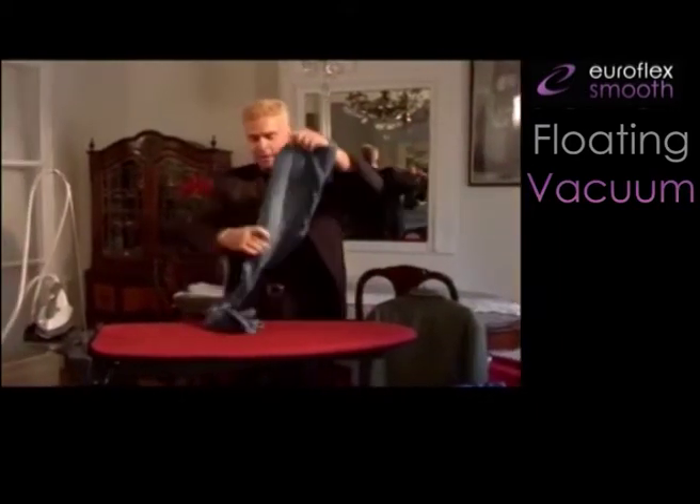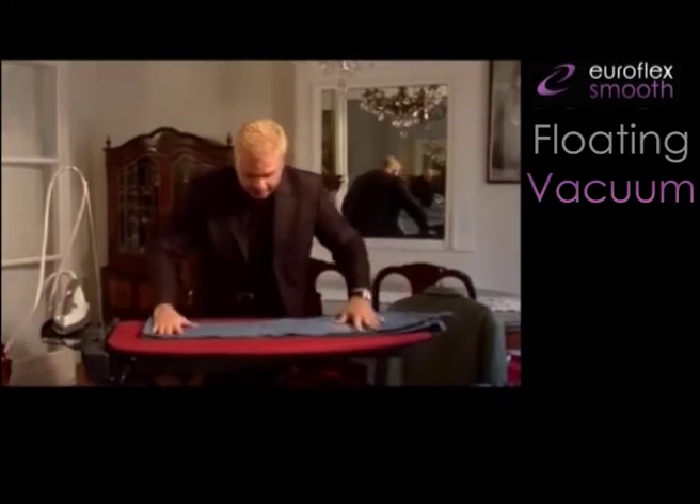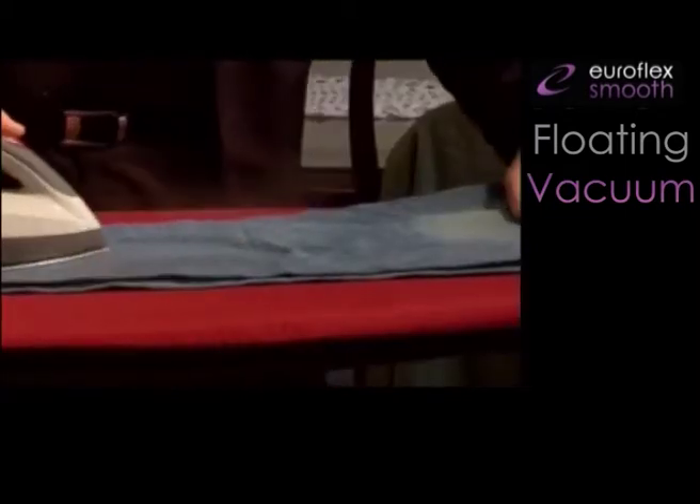Let us take for example a pair of jeans, just out of the washing machine and nicely wrinkled up. You fold the legs together. You can do the same for sheets and pillowcases — you fold them up like a handkerchief, creating 5 to 10 layers of thickness.